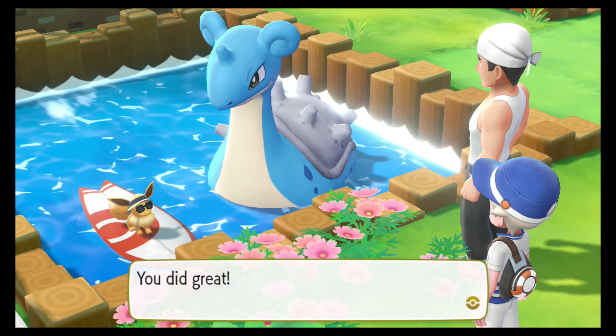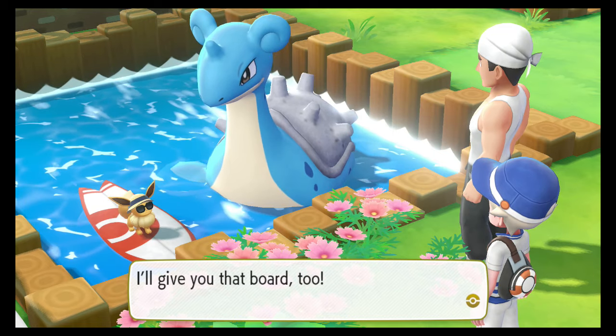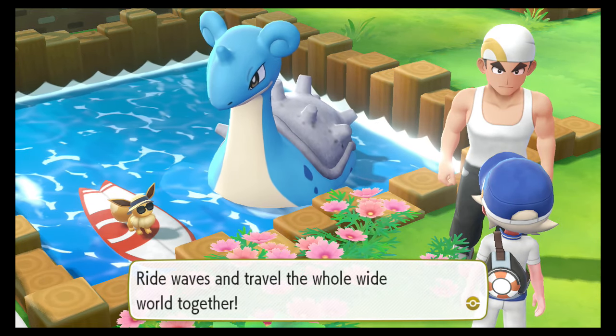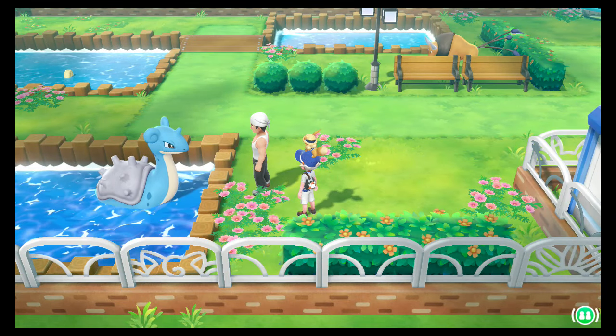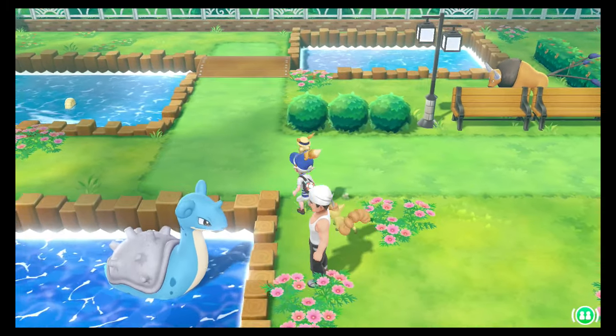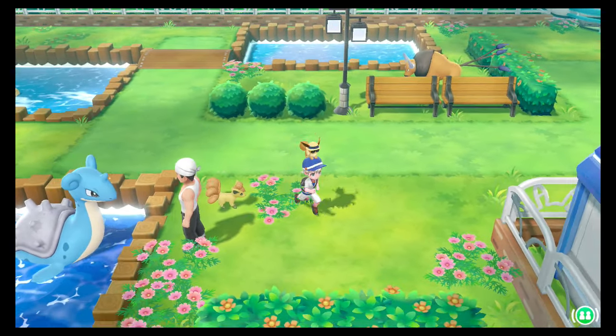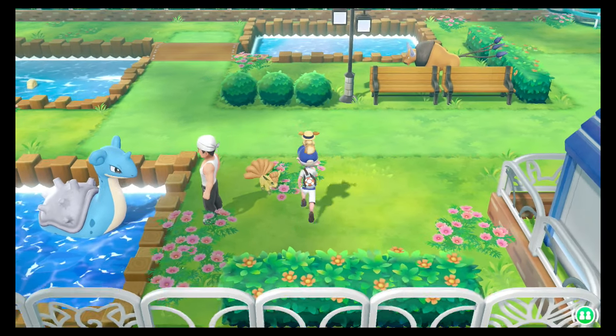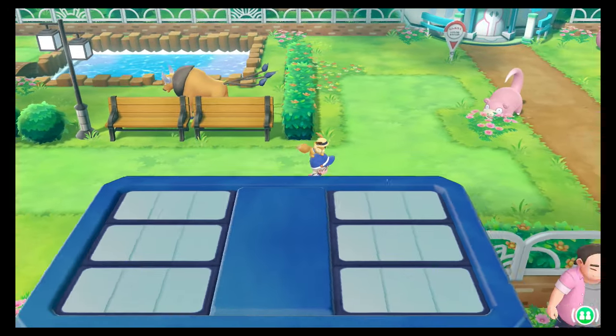And there you have it guys. It is easy, simple and there's nothing you need to do. You don't need to go into the Safari Zone. It is quite literally there. And now you see that the surfboard has gone. Let's go and test out surfing on the water.